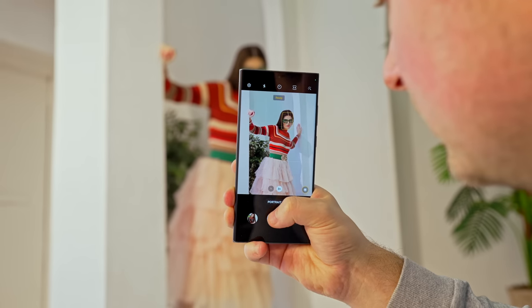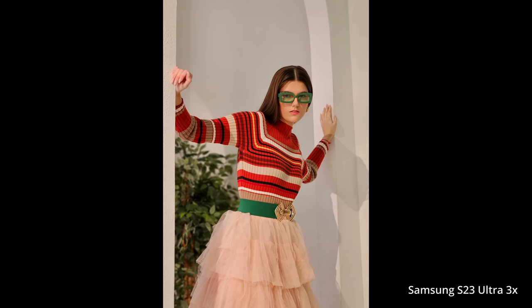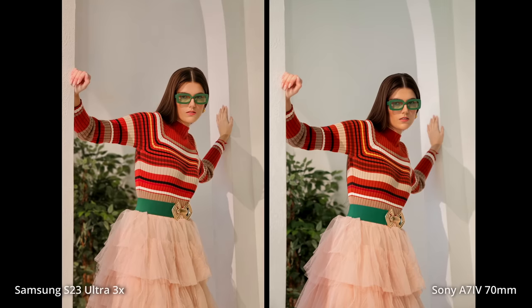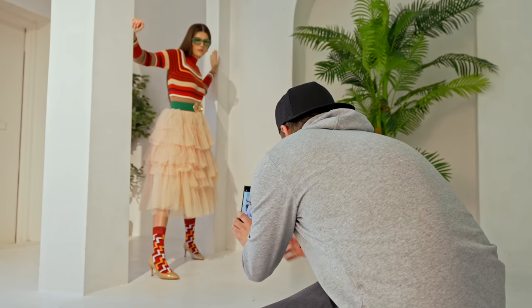My inspiration for this shoot is based around 1980s Vogue Gucci fashion, and this video is specifically going to just focus on portrait mode on the S23 Ultra, because I like to see how close I can get it to a real camera. I feel like Samsung probably has the best portrait mode in the business right now, and we're going to find out in this video.